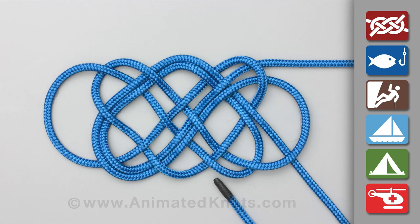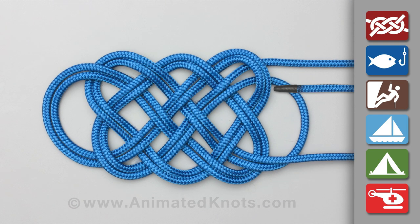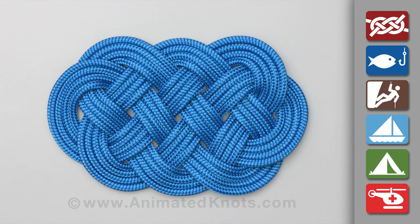Using the long end, follow the pattern around. Then repeat with a third turn and finally a fourth. Cut the ends and stitch them together under the mat.